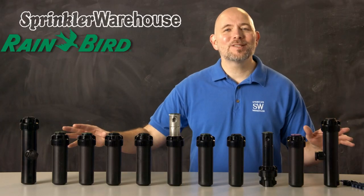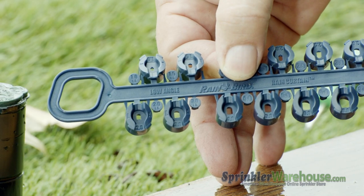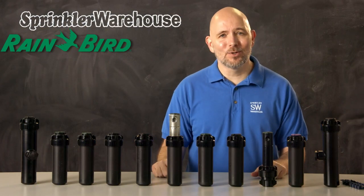No matter which of the 5000 series you choose, you're getting rain curtain nozzles that have impressively even coverage, and you're getting an awesome rotor designed to give you years of reliable service.